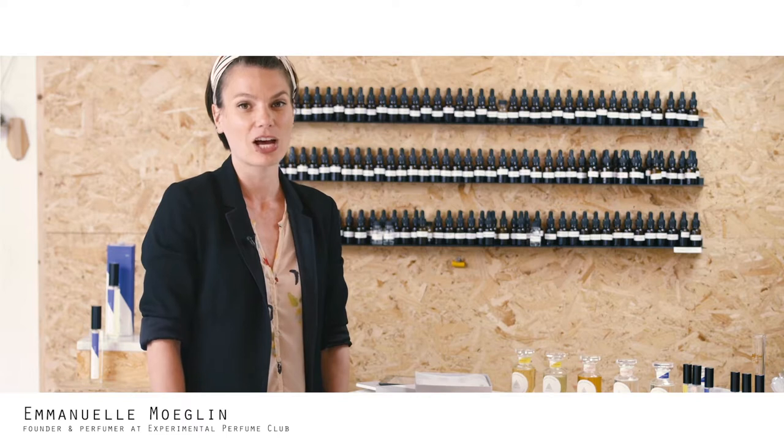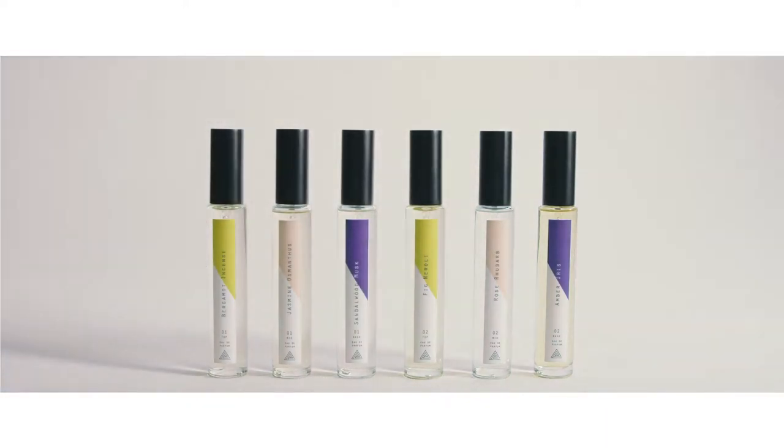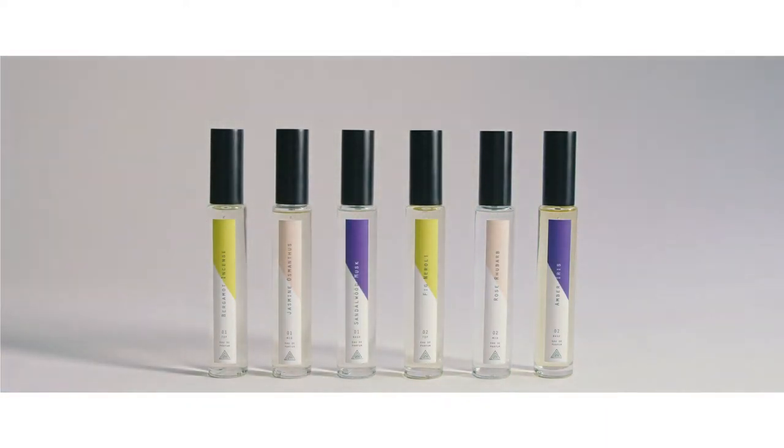I'd like to show you how our collection of fragrances work. We have a fragrance collection of at the moment six fragrances, which have a really unique concept because these fragrances have been specifically created so that they can be blended together.